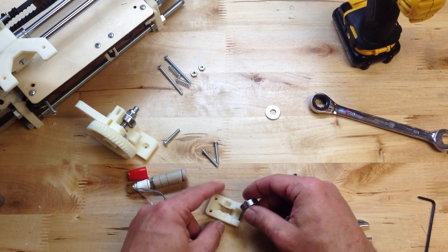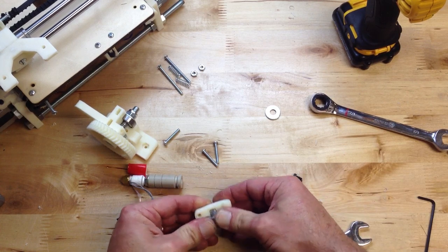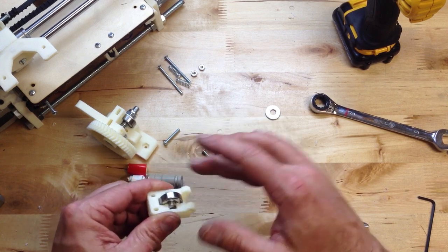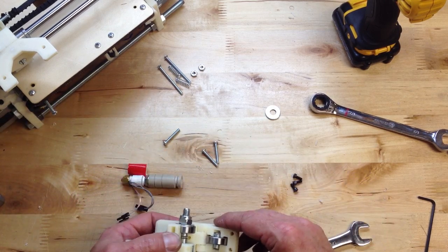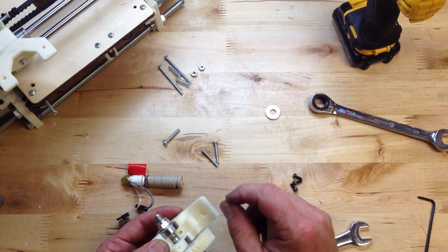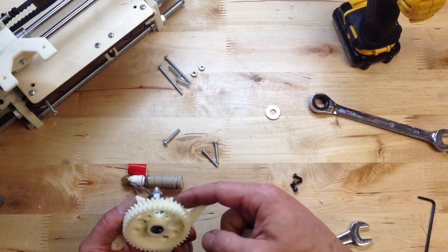A little dowel goes through here. I like to get that centered and it should seat right down in there. This should spin — not super good, but it does. By the way, there was a little piece on here that you'll want to snap off — it's a little block. It's support. When that prints flat, it needs a little support, so there's a little block. You'll just remove that and clean it up.